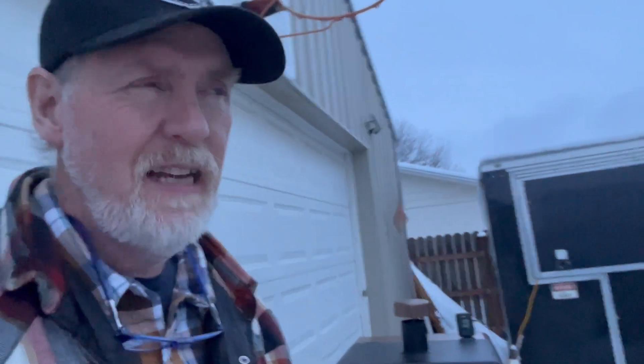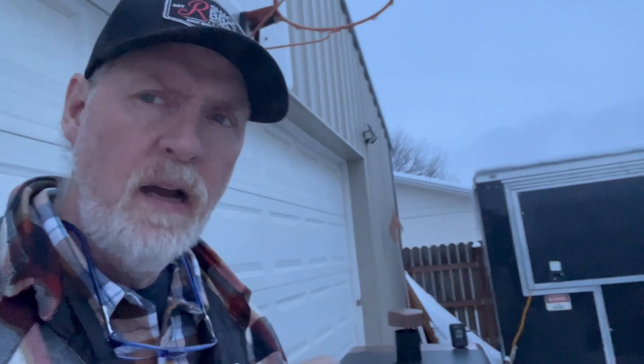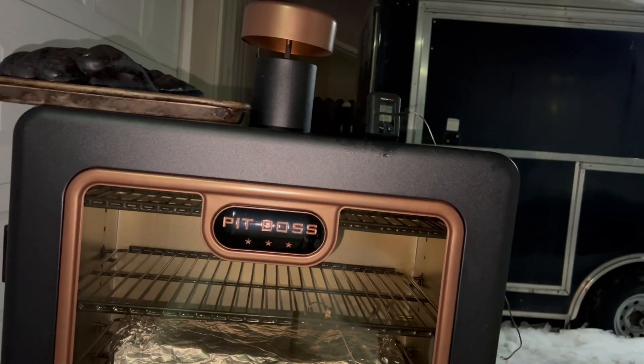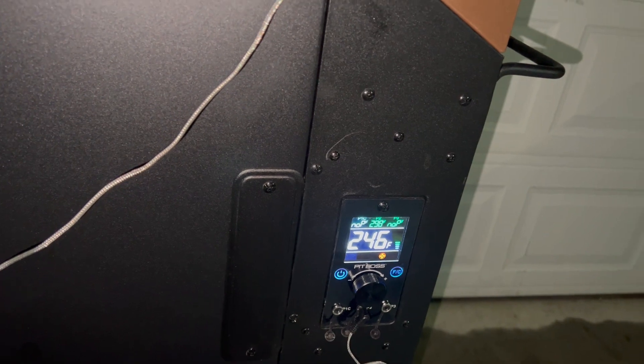There's about an 8 to 10 degree difference between the two probes and that PID controller on this. I have it set at 250 and it's not varying more than 5 degrees. It stopped snowing and it's still about 35 degrees out here. We'll let it go for an hour. It's been another hour of them being wrapped — let's have a look. Our grill has been bouncing between 246 and 250 on the ThermPro.